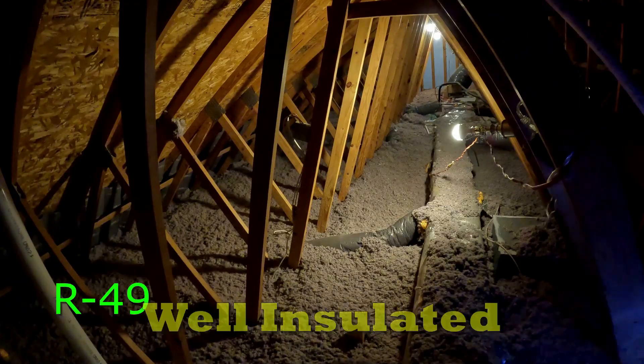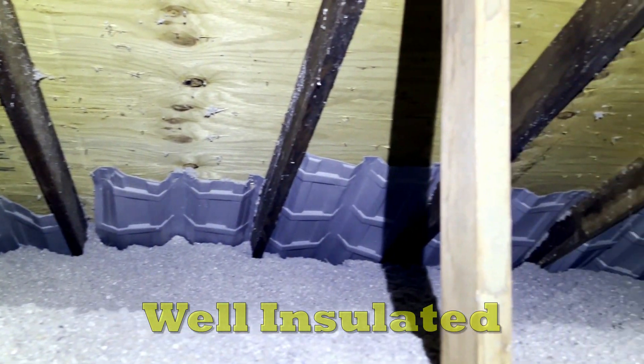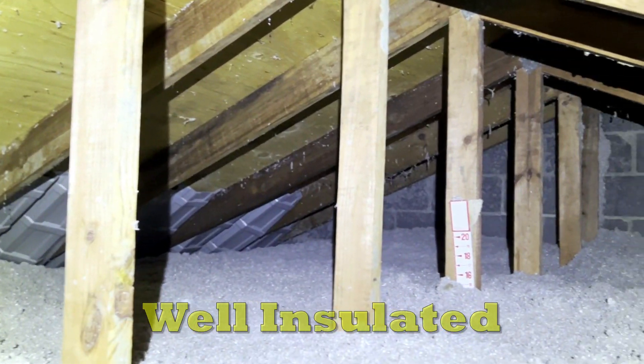And that's what it looks like when we add insulation onto an attic that looks similar to yours. And this is what a well-insulated attic looks like.